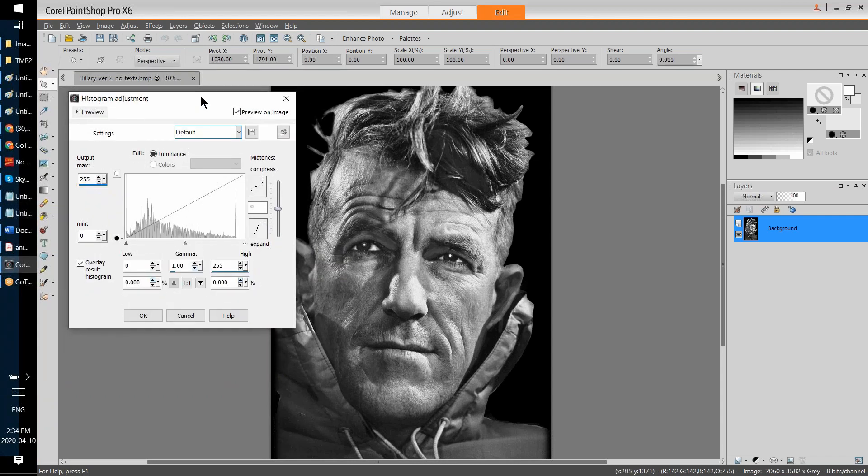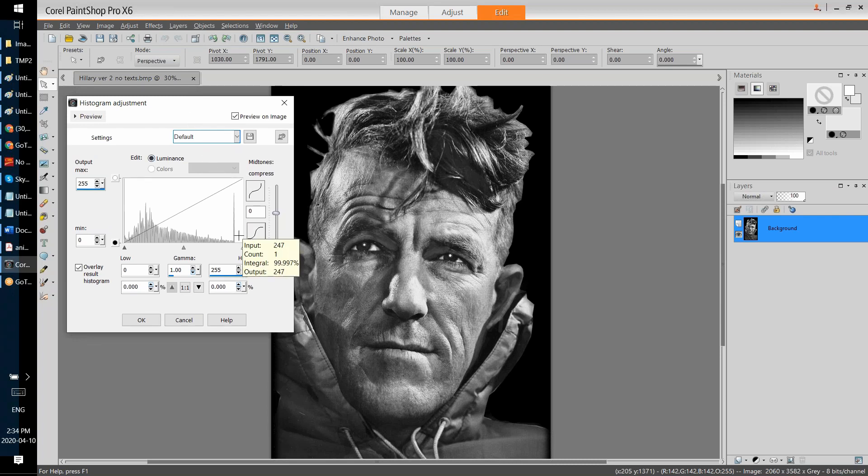Most raster editors in their histogram adjustment tools allow you to adjust brightness by applying a certain transition function. I wanted to let you know that if you use Photoshop, it has a slightly different histogram — I think it's rotated 90 degrees. In Photoshop the colors go on a vertical scale and the pixel count goes on a horizontal scale. Either way, you need to understand what you're dealing with and how to work with a histogram.